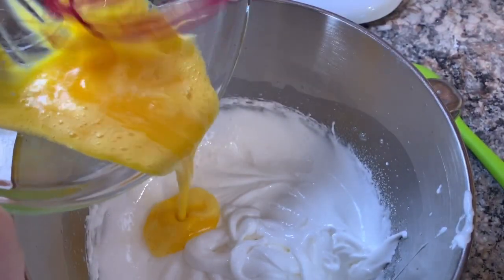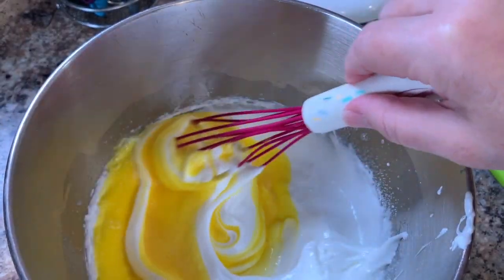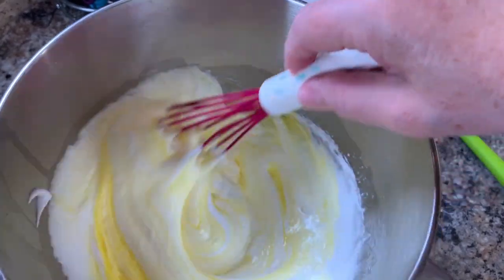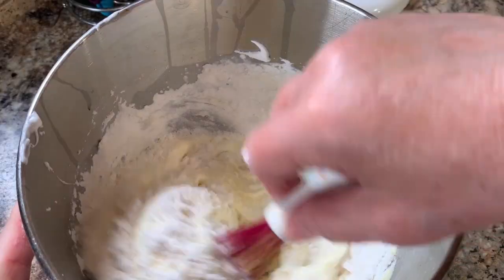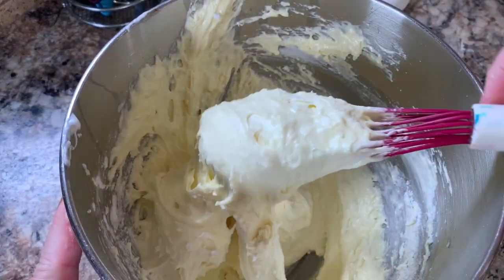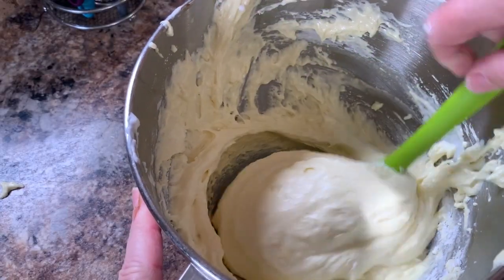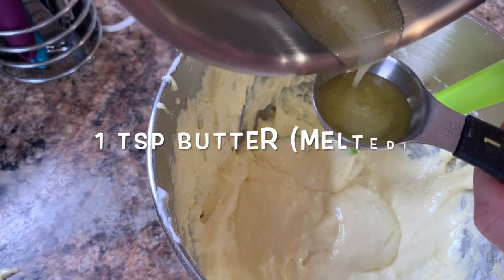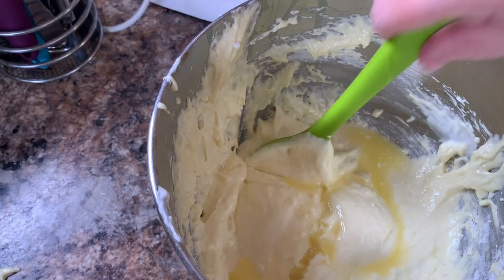Now back to the beaten egg whites — we're going to mix the egg whites and the egg yolks together. Using a whisk or a large spoon, just fold it over on top of itself until the batter is well mixed. Then slowly add your dry ingredients, mixing each time you add a little bit more. Just mix it enough to have it well combined — don't over mix. Then add one teaspoon of almond extract and one teaspoon of melted butter, and fold that in with your large spoon.